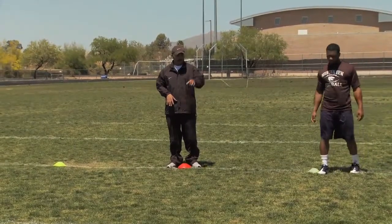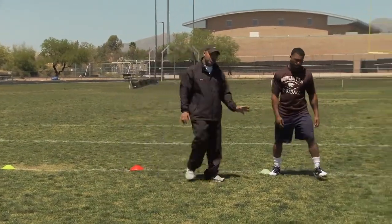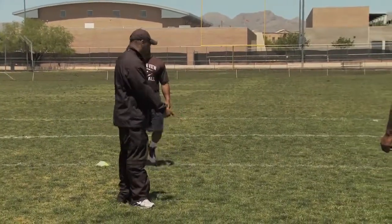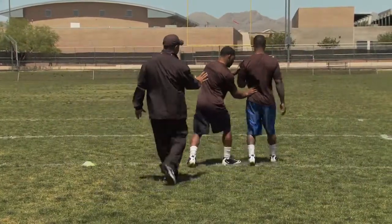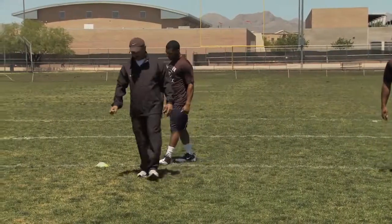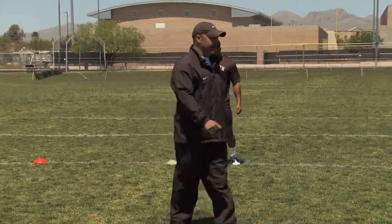The quarterback is signified in this drill by this red cone. The defensive end is trying to get to the red cone; the running back is trying to get him away from it. So again, going through one more time — they're coming at each other, point of contact — bam — he's got his hand on his hip, and that's the momentum he's going to use to take a bigger man and push him by the quarterback.